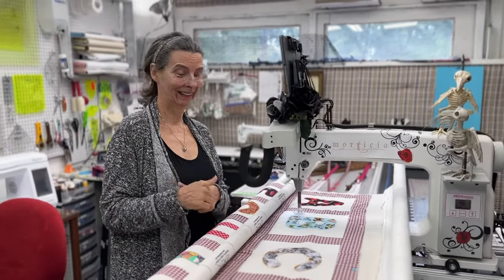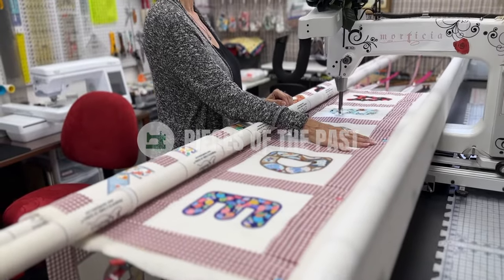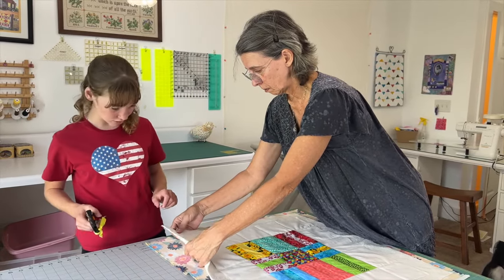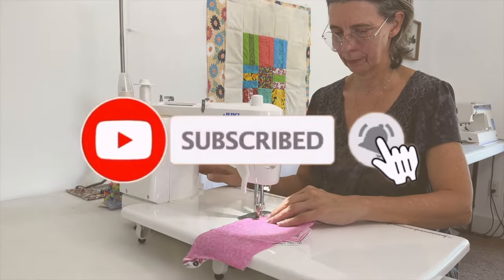Hello everyone, welcome to Pieces of the Past. My name is Debra. I have a passion for fiber arts and creating new things from old. Join me on my journey as I explore the endless possibilities, the tools, and the techniques to create new pieces of the past.